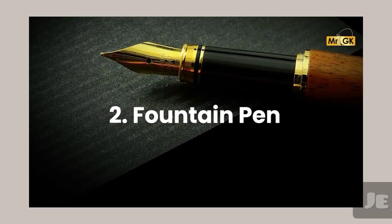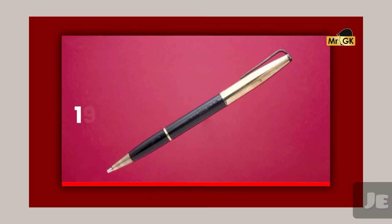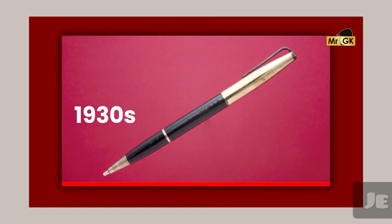The fountain pen is a small engineering marvel. It is very efficient. The fountain pen is 180-80 and the ballpen is 30-30.